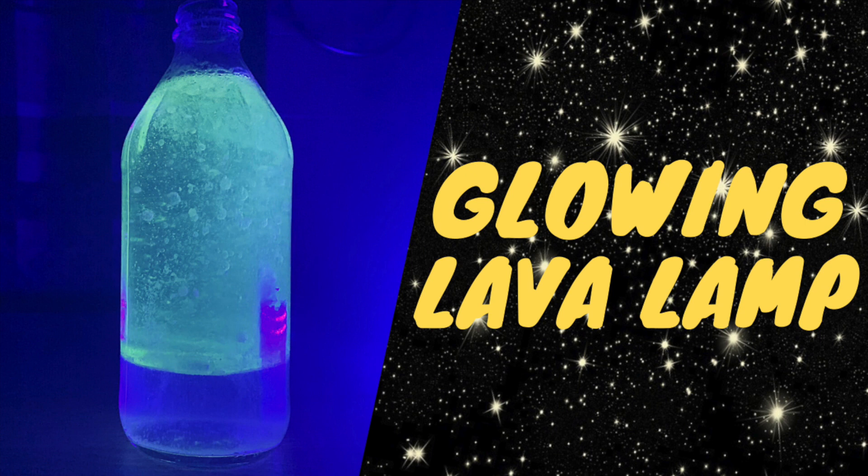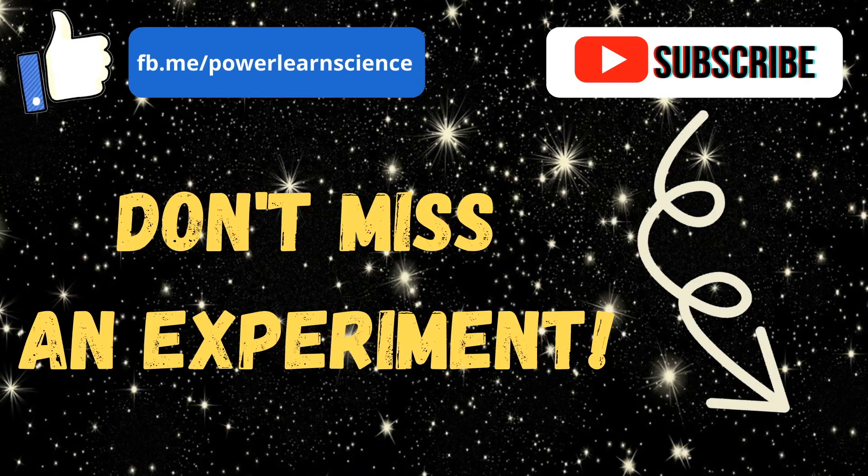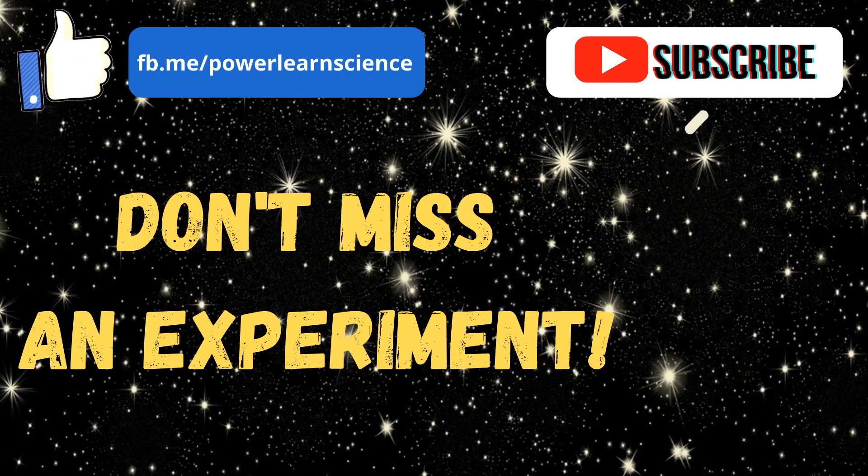A similar process occurs in one of our previous videos called Dancing Raisins. Check that video by clicking the card at the upper right hand corner — it's also going to be in the description box. So that concludes today's experiment. Don't forget to subscribe to our channel and like our Facebook page, and I'll see you in the next video.